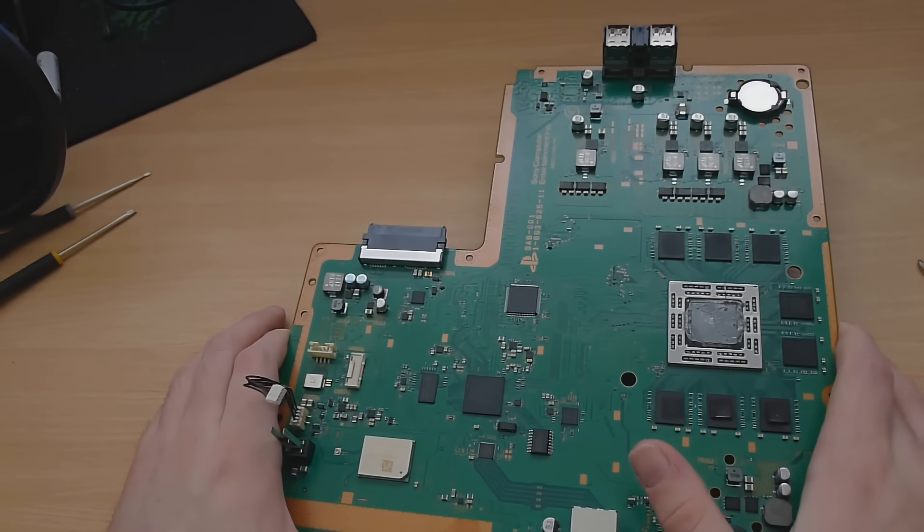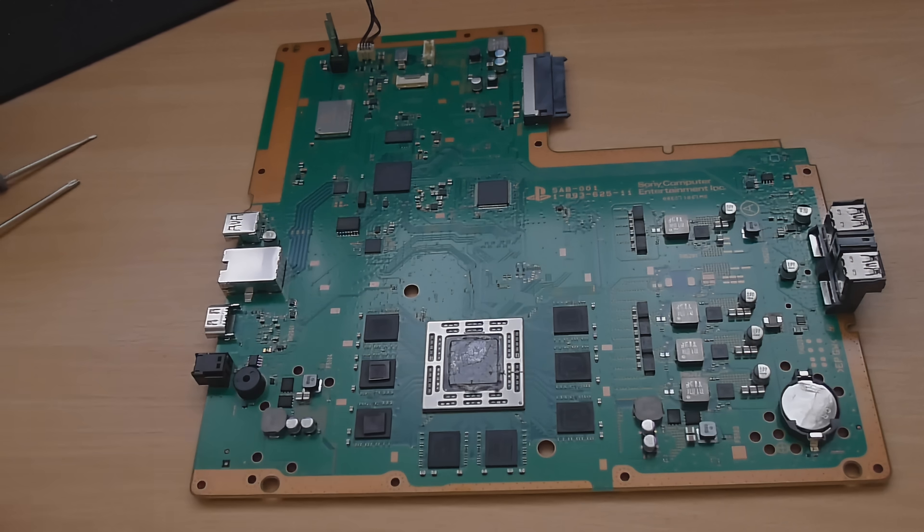So that is how you fully open up the PS4 down to the motherboard. If you liked this video or found the information useful, go ahead and leave it a like — I really do appreciate that. Subscribe if you haven't already, comment if you have any questions, and I'll see you guys in the next video.